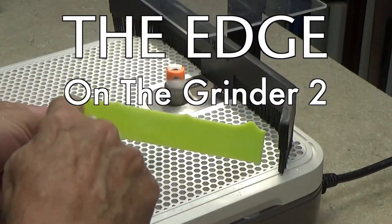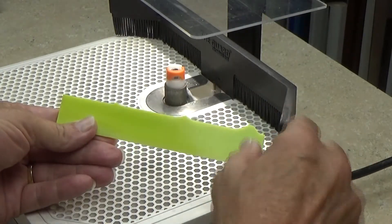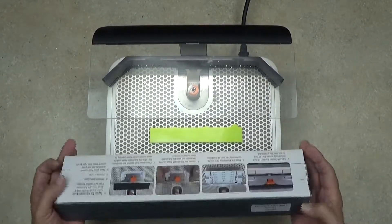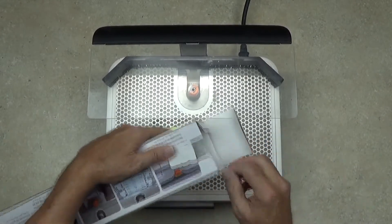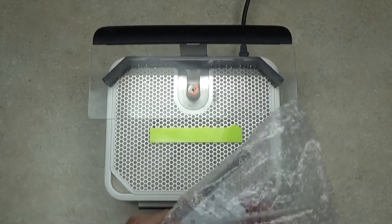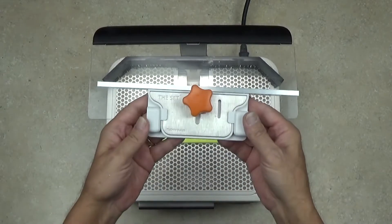This is the Grinder 2. We have the same problem with this piece of glass — these little points on the edge that we need to remove. So let's open up The Set straight edge tool, the one that is sized correctly for the Grinder 2. Just like the original one, it's in the same kind of box. We open it up and it's the same tool essentially, except that the fence is narrower to fit the Grinder 2.